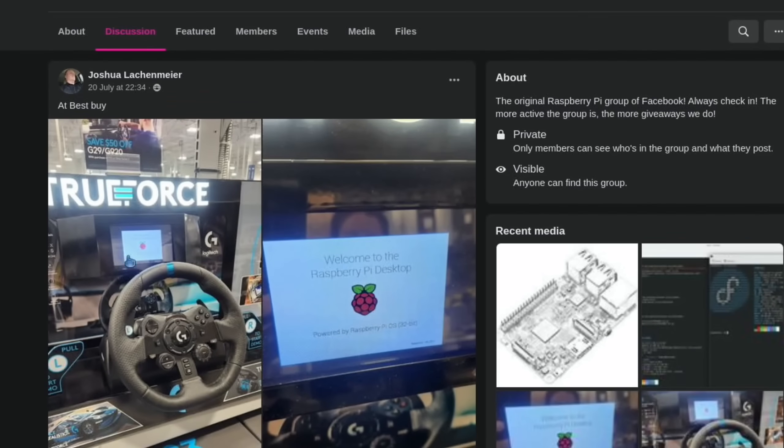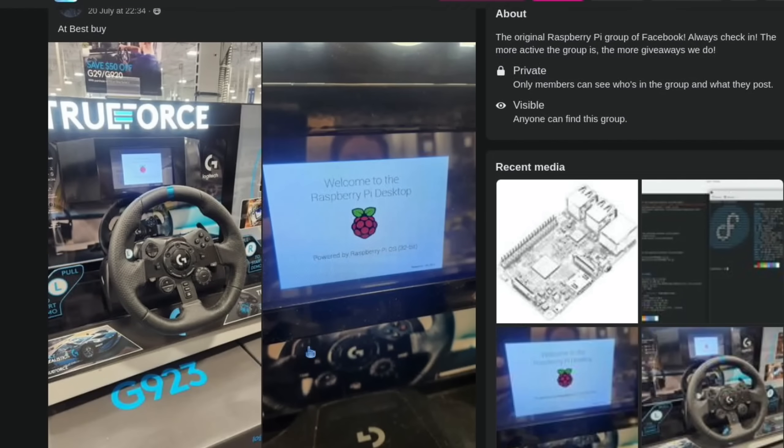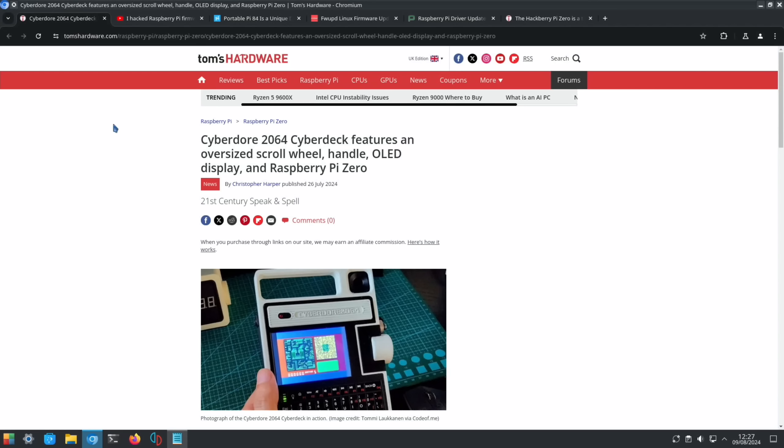A Raspberry Pi spotted in the wild — in Best Buy, there was a demonstration with a steering wheel and it says 'Welcome to the Raspberry Pi desktop,' so it's likely just playing a video rather than actually playing a game.